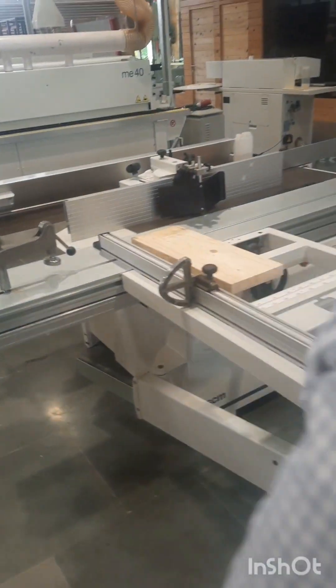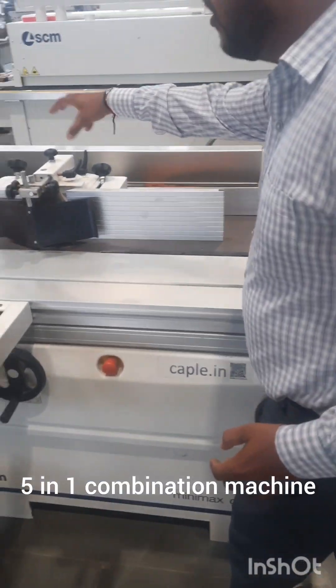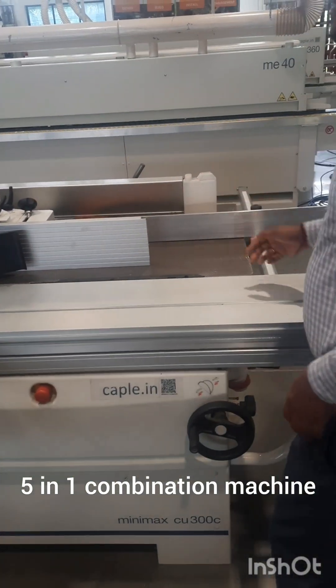This is a 5-in-1 combination machine — a full-featured SCM machine — where you can do cutting, moulding, planning, thicknessing, and more operations.